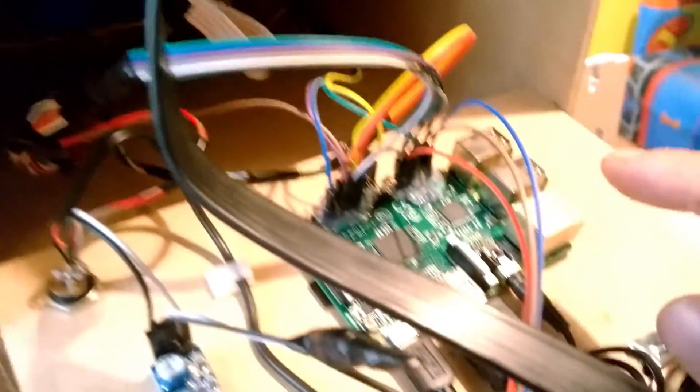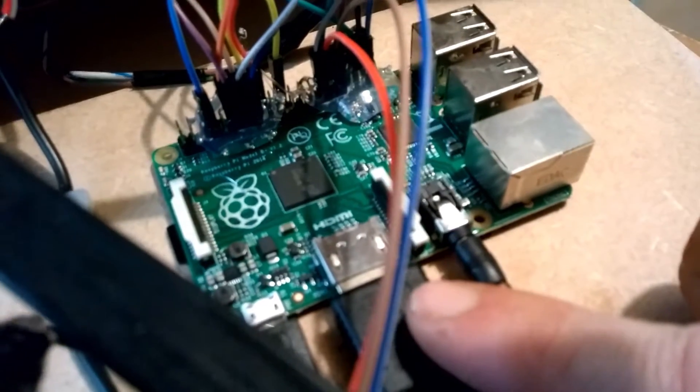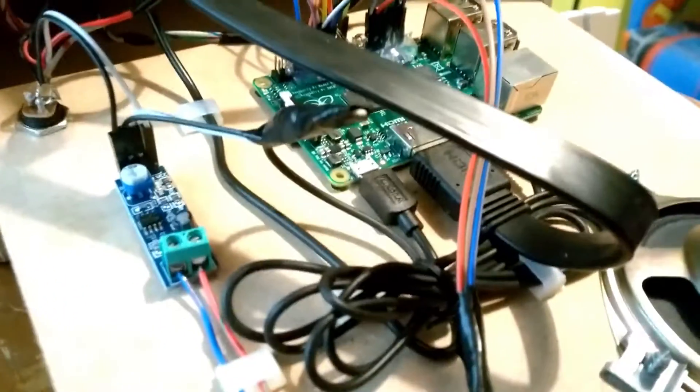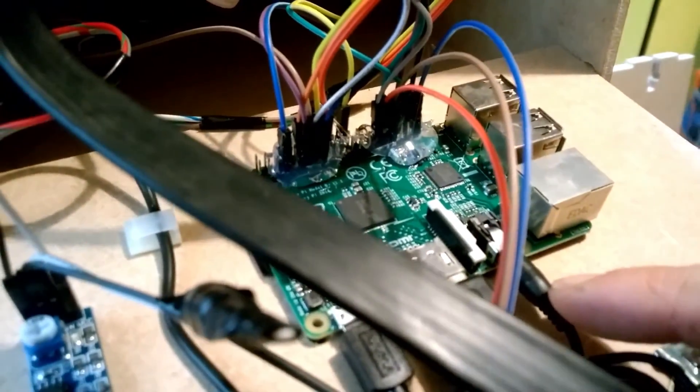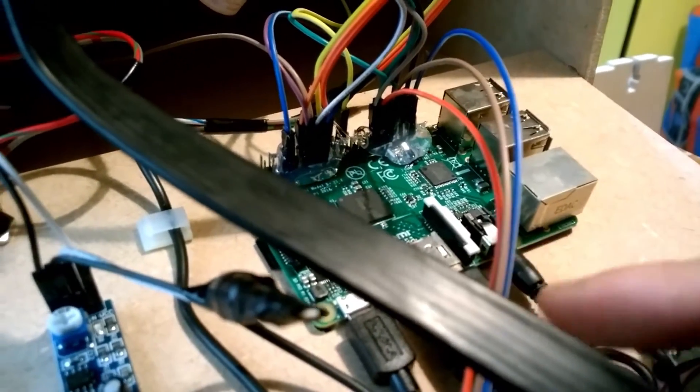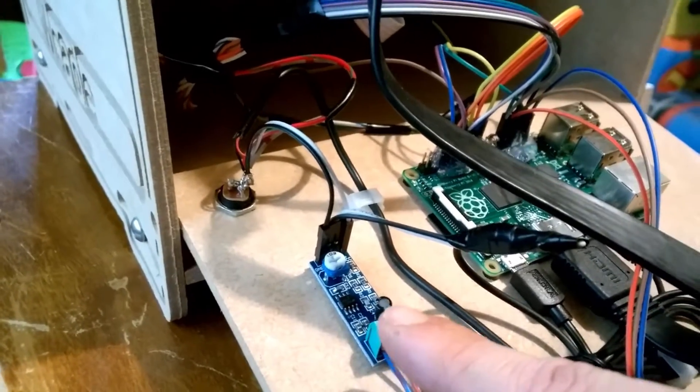It's very important you get the speaker polarity the right way round to avoid interference and crackly noises. We've also got our driver board here, connected via HDMI, and that's just connected to the standard Raspberry Pi HDMI port. You will need to set your Raspberry Pi to force the sound out of the 3.5mm jack plug, as well as having the screen output via HDMI, to make sure you capture your sound through your amp.